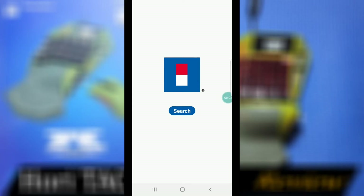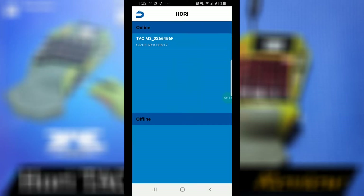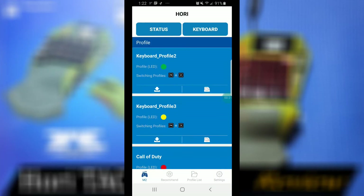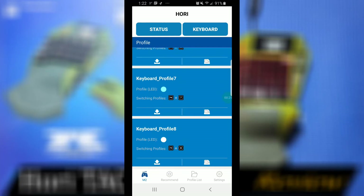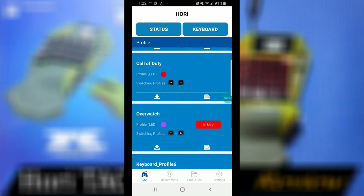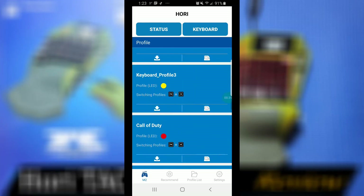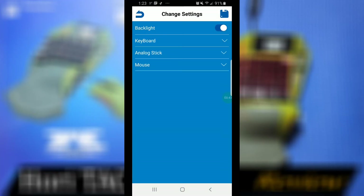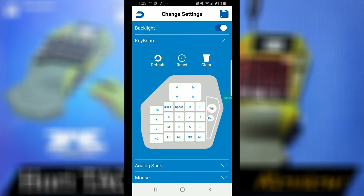Here's the software. You open the Hori mobile app device manager, search for your device, select it, and it brings up the profiles. There are eight profiles total. They also have different LED colors, so my Call of Duty profile is red and my Overwatch one is purple, which is in use right now. Once you go into a profile, you can change settings for the keyboard, the analog stick, and the mouse — it's really easy to assign keys.